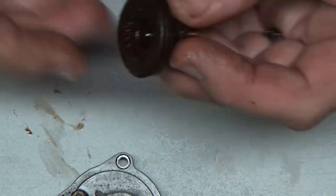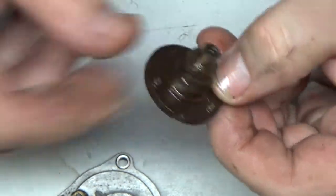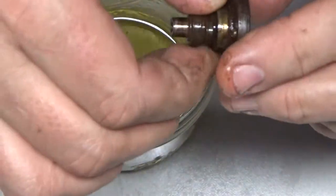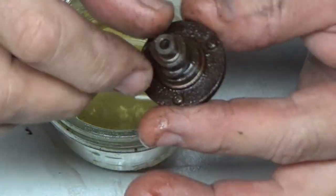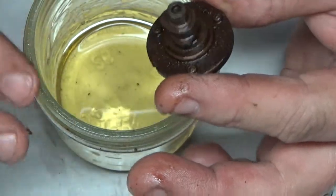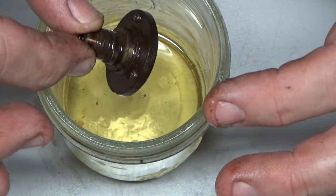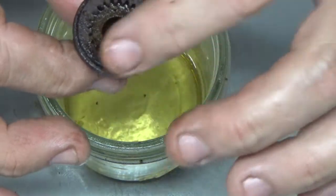We're going to do a before and after of this part. You see how nasty it is? I've got a small amount of CLR here. I'm going to drop this in there — I checked and there's no bearing on it. The kicker with CLR is it opens up the pores of the steel. So as soon as I retrieve this, I'm going to wash it with alcohol real quick and then get a good coating of oil on it immediately.